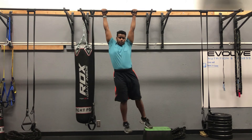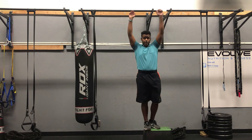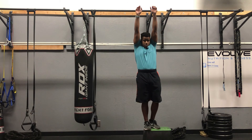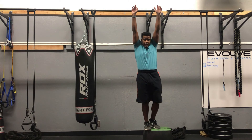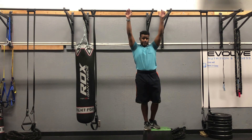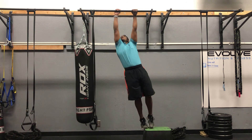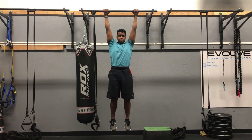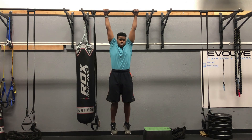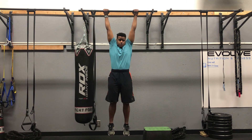All I am doing is depressing my shoulder blades. Relaxed, active. Relaxed, active. Don't worry too much about an elbow bend because this is all coming from your shoulder blade. Pull yourself up and down. Up and down.